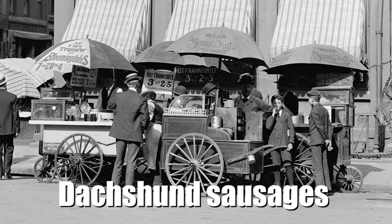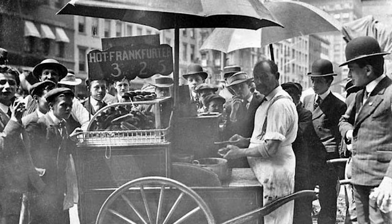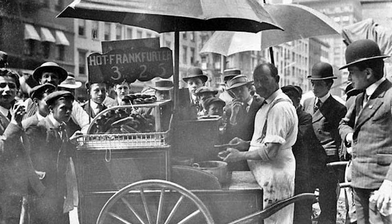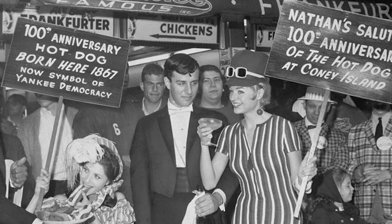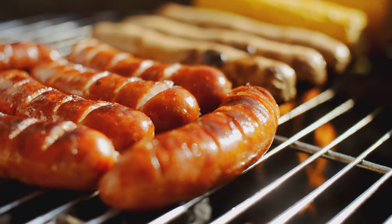Dachshund sausages were brought over to America by German immigrants Charles Feltman and Antoine Fettwagner. Topped with sauerkraut, from a pushcart in Coney Island, New York, they made their way throughout baseball parks and quickly became a popular treat enjoyed by North Americans. But what about the hot dogs we know and love today?